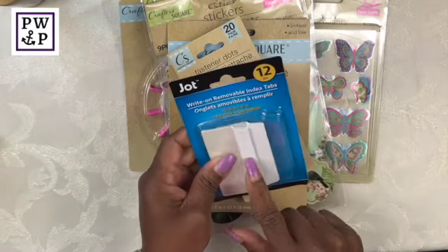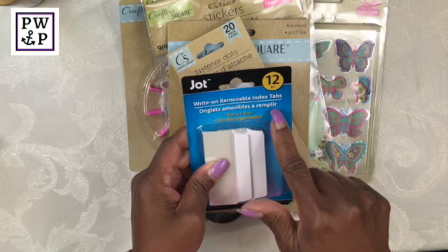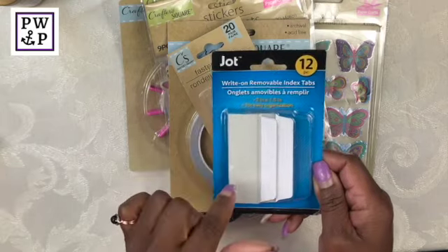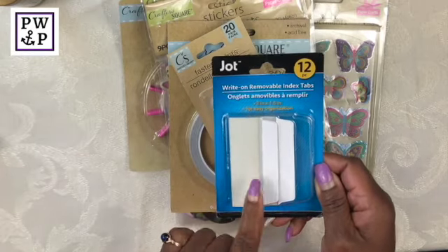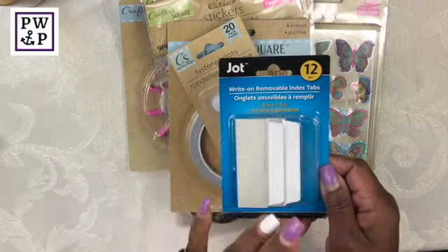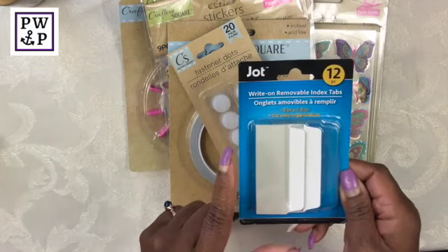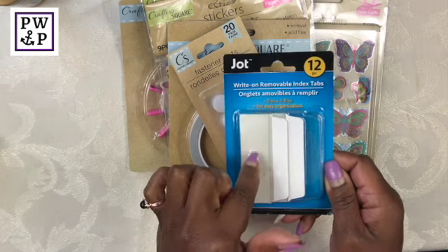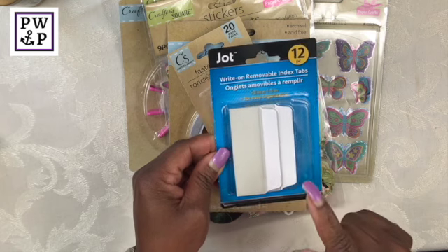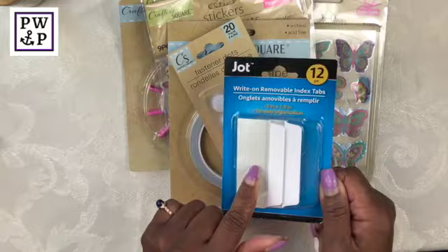I also nabbed some of these removable index tabs. I got similar ones from Staples in the past and I will tell you they were not a dollar. I do use these in my file cabinet and when I am creating my own dividers. I love these.